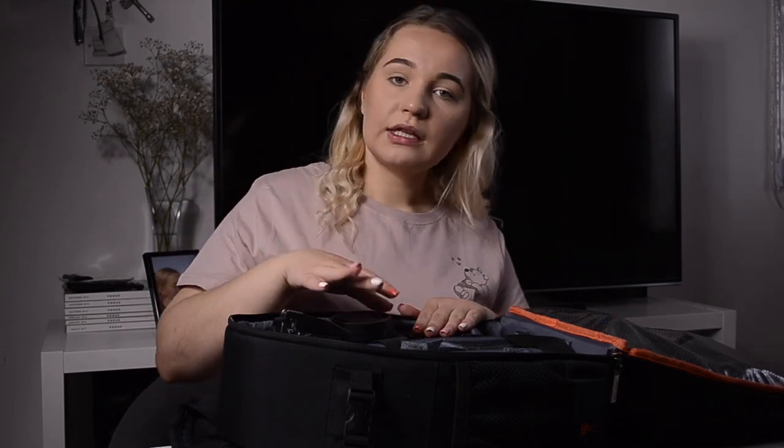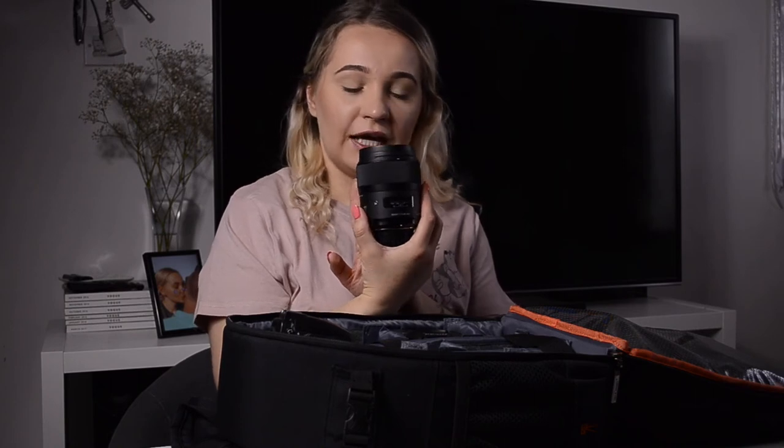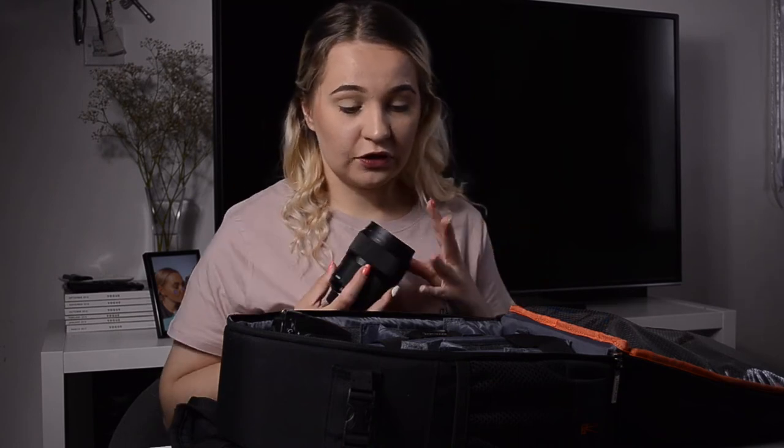The lens I love using the most is my Sigma 35mm 1.4. I love it because it gives me a wide angle. There's a lens I really want to get but it's so expensive I need to save up for it first. For now, this is the lens I keep using — it takes amazing pictures in my opinion. It's a bit heavy, but it's a really good lens.